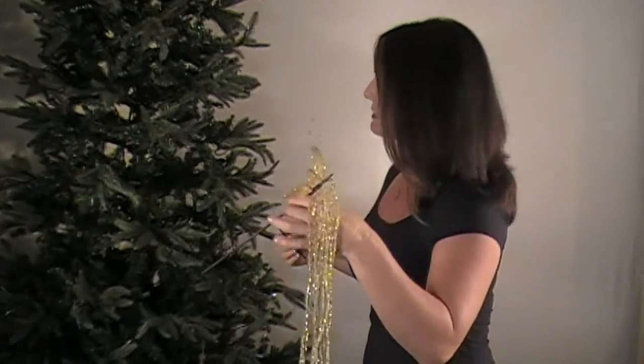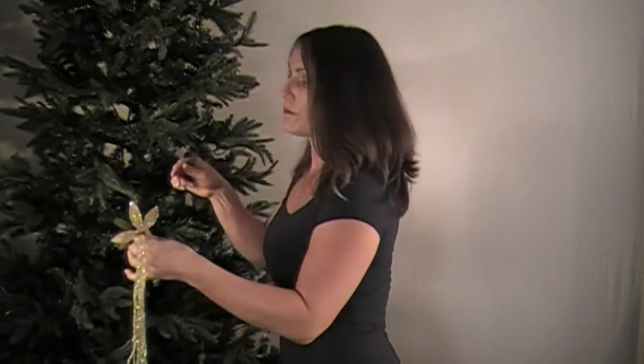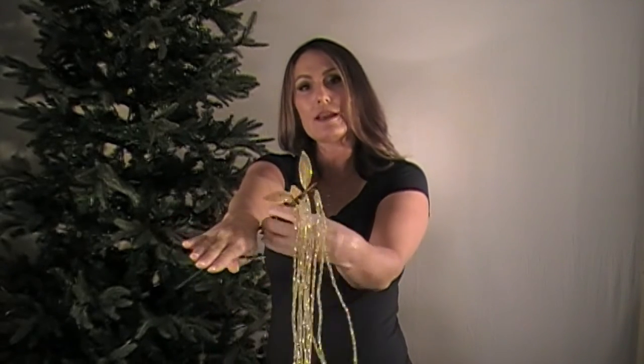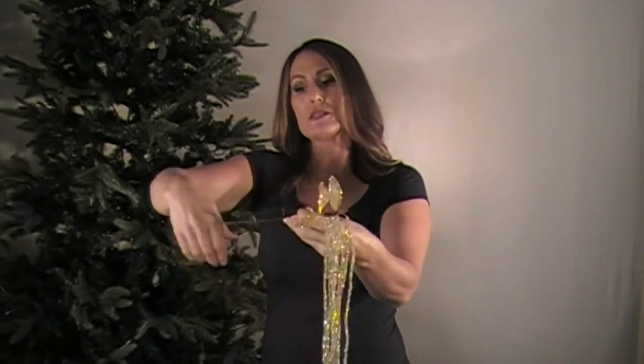So can you guys see this? Alright, so I'm going to show you how this is done actually being put in the tree and how quickly it happens. What I do is I slide it underneath the branch, and I'm going literally — my hand was the branch — I'm coming in diagonally. So I've got one on this side and one on this side, and I'm going to hook this in, it's going to go over top and reconnect on the other side of the branch.